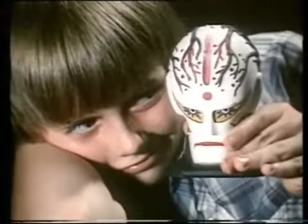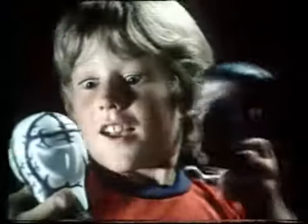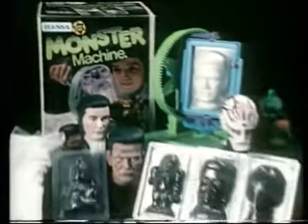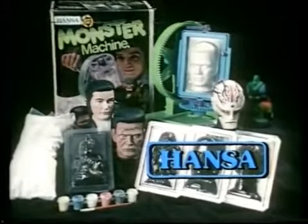Paints come with it to make it look fine — it's Galaxag and old Frankenstein. The Rotocast Monster Machine by Hansa, with five monster molds, paint and instant muck.